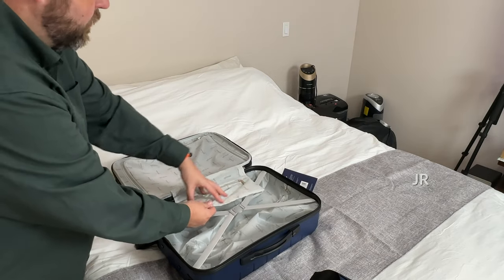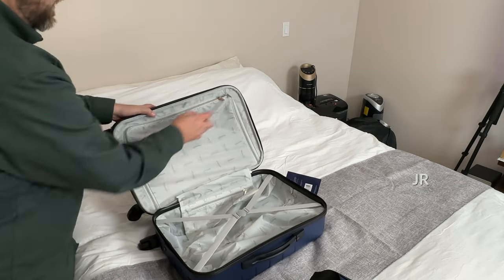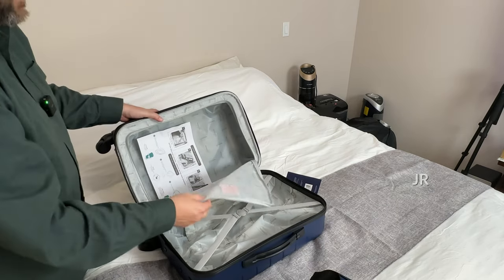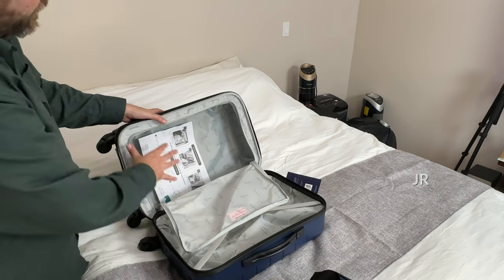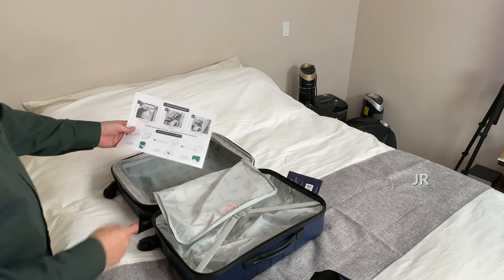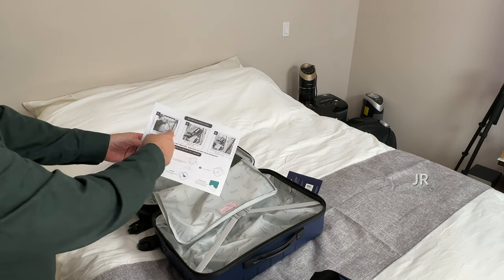Then you got a separate pouch here that you can zip things in. And then we got our top portion, which also zips up and closes. I really like that they have everything separated where you can easily close it up and keep things in there. They do include instructions to let you know how to use the battery pack.